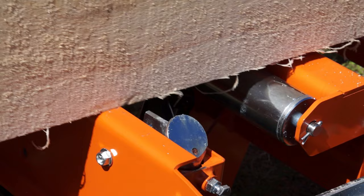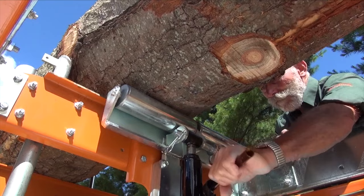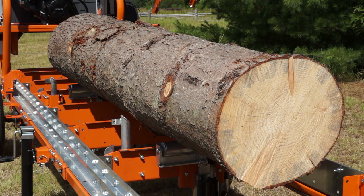Secondly, they enable easy log rotation, and thirdly, they act as a stop for cants and boards. For clamping squared cants down low, an optional cam dog is available.